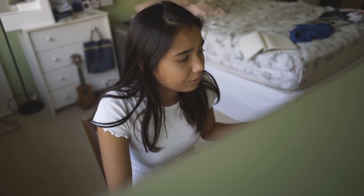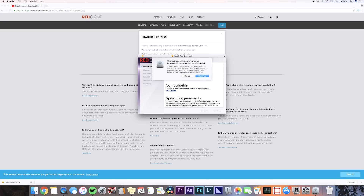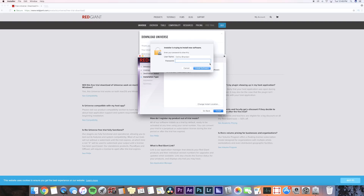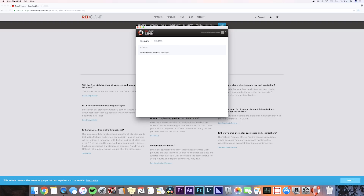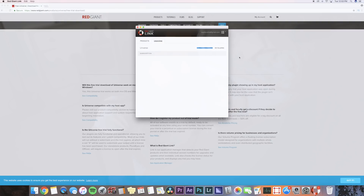My package has downloaded. Now we're going to double click the package at the bottom of the screen, then allow it to run the program, and I'm just going to keep pressing continue — because that's what you do whenever you have to download new applications. Then we're going to install our software. You have to sign in again with your email and password, then press install Universe. It's going to take pretty long so we're just going to let it go — we can go ahead and grab a little snack or something.